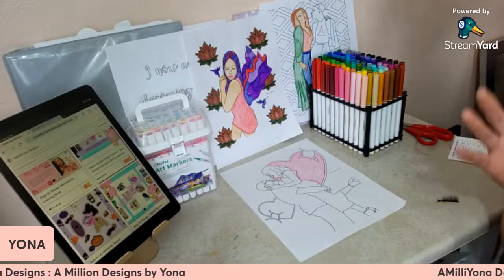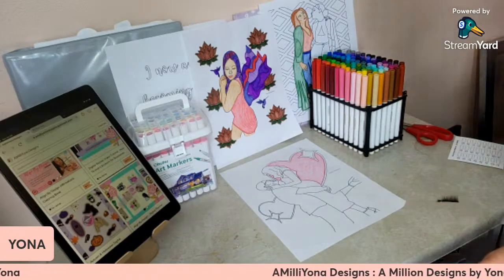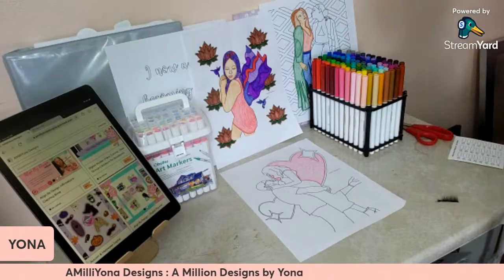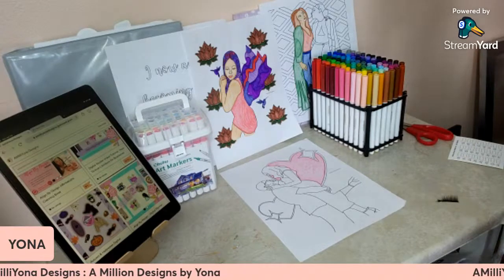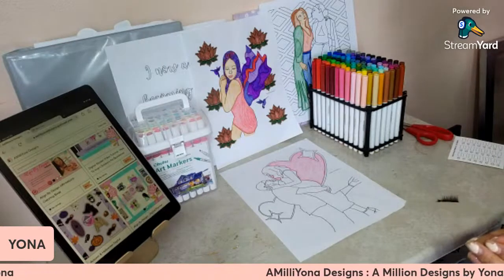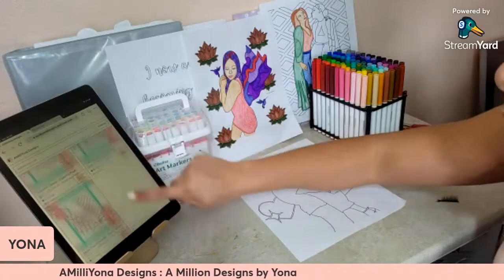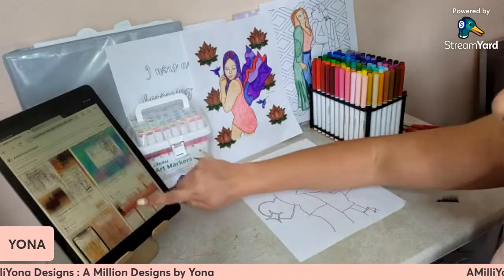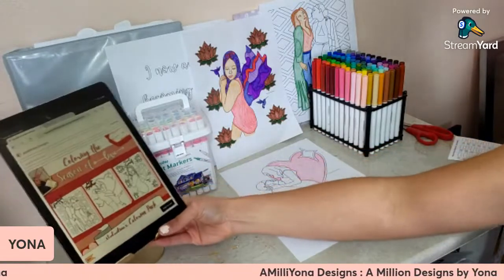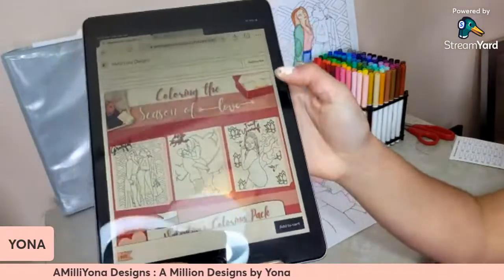First things first, since it is the season of Valentine's, I thought I would come on and show you guys what I have to offer all year round. It is Valentine's season and the season of love. I do have a Valentine's V-Pack that I have available on this site. I'm going to show it to you guys really quickly. This is the season of love coloring V-Pack you guys can get on the iPad.